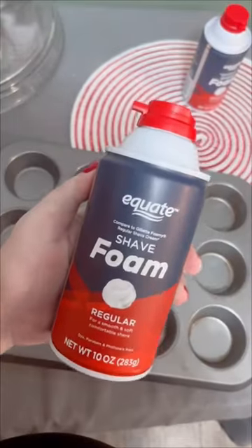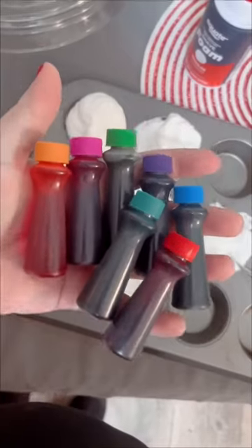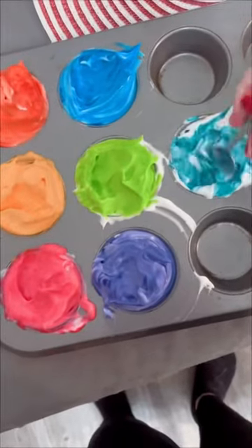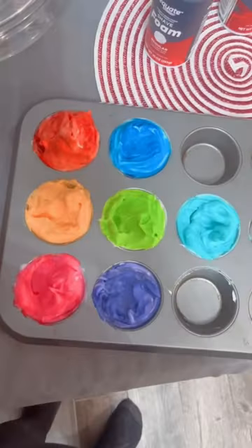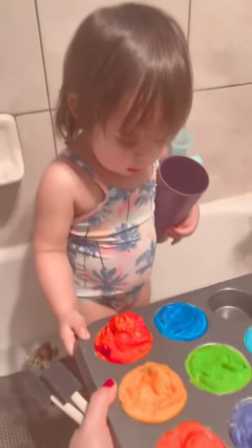A fun little project for the kiddos on those nasty rainy or snowy days. You're going to need some basic shaving cream and food coloring. I used a muffin tin because it worked easiest — just put a couple of drops of food coloring in each one with the shaving cream and mix.